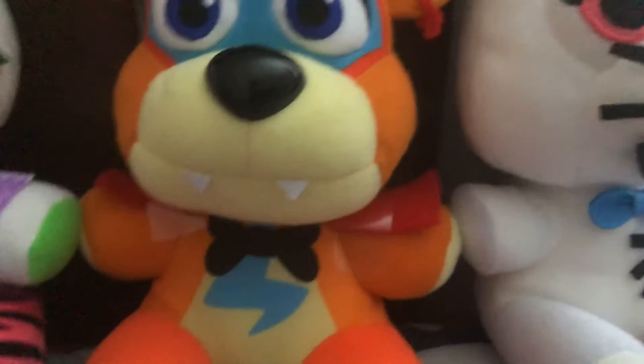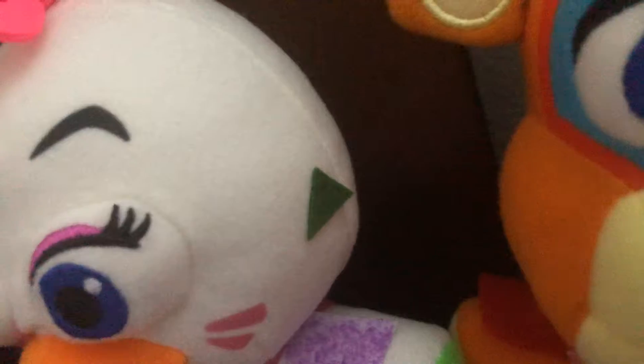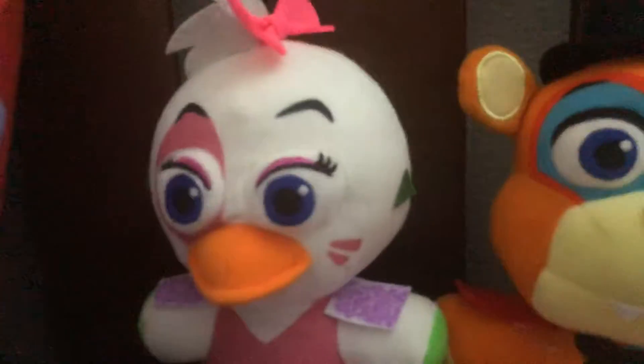Glamour Freddy has the shoulder pads, his teeth, and his little earring. Pretty good. And Glamour Chica has her earrings and her shoulder pads too. Not much.